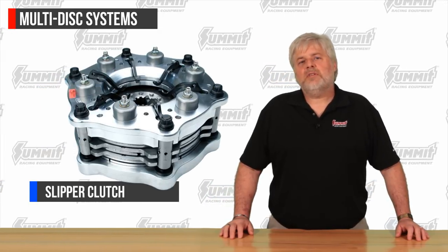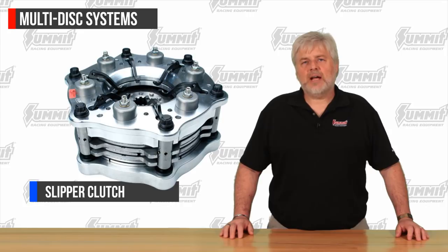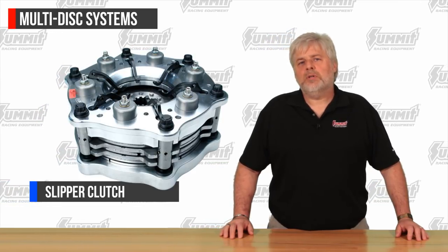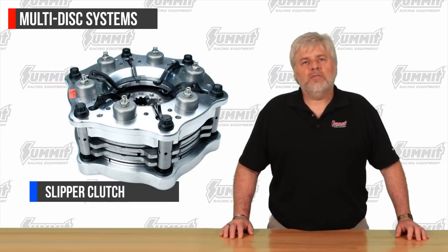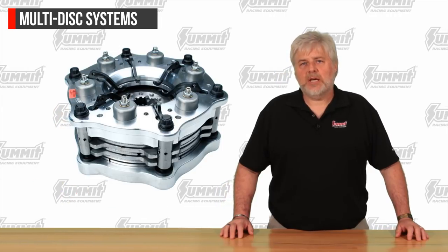Lastly are centrifugally assisted clutches, sometimes called a slipper clutch. These are commonly used throughout professional motorsports such as drag racing and sled pulling. These clutches are very adjustable and will increase clamp load as the engine RPM increases. They are expensive, very high maintenance, and require a broad learning curve with data acquisition capability.